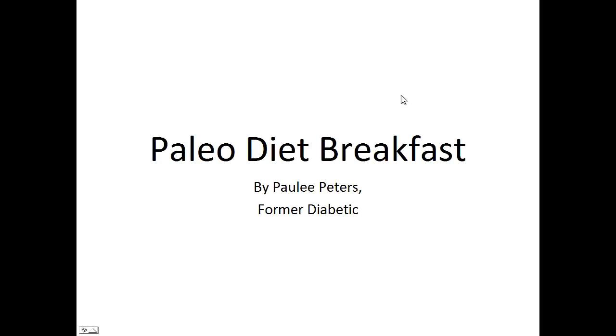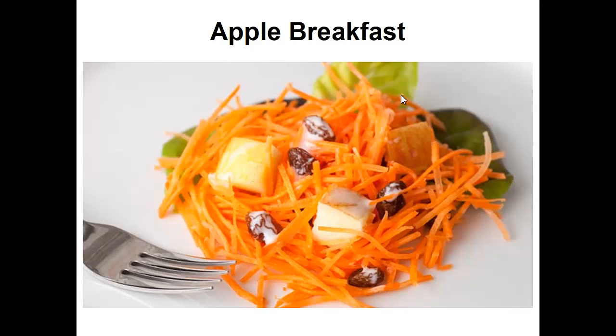Hey there, it's Polly Peters. In this video I want to talk about Paleo Diet Breakfast and give you one simple recipe to help you with a Paleo Diet. But before that, I want to share with you my story about who I am so we can get to know each other better.